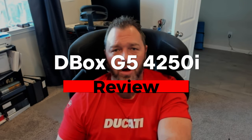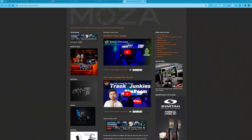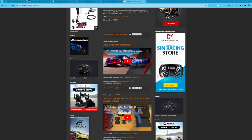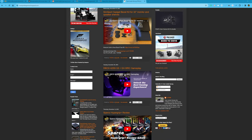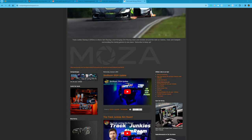What's up sim racers? This is Larry TJR Sim here, and today I want to give you my review and thoughts on the D-Box Gen 5 4250i. Before we get started, I have a bunch of affiliate links in the description. If you're interested in buying some sim gear, I'd really appreciate that — it helps the channel grow and helps me afford more products to review.